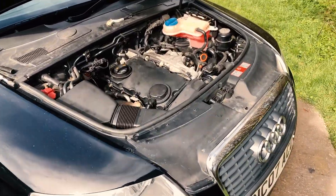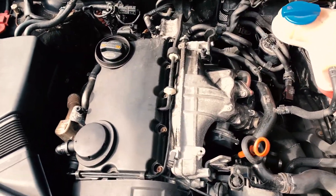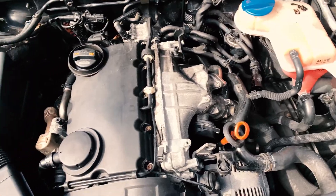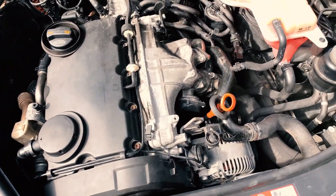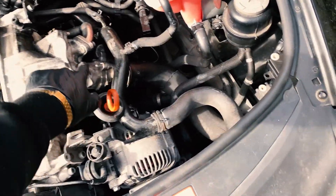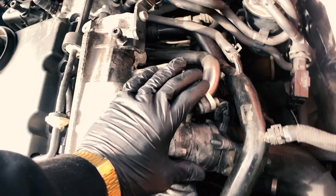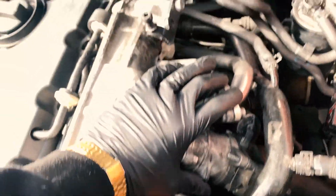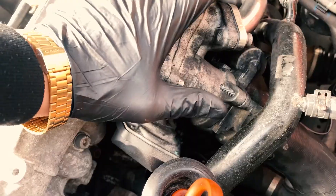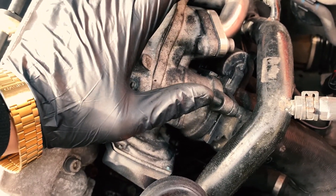Welcome back guys, we are back at it with the Audi A6 2-litre turbo diesel. We've replaced the alternator, put the auxiliary belt back on, and it's now time to look into changing the EGR valve. Currently it's somewhat running and somewhat functioning, because we've had this out before.